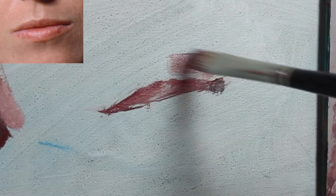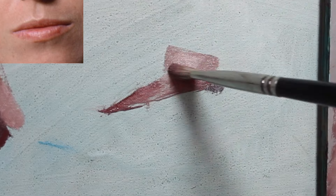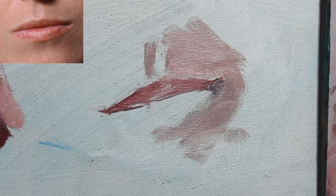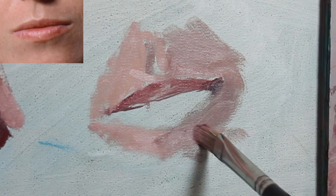Now it's time for the mouth — probably the hardest feature to paint, at least for me. When you start out painting the mouth, think of it as part of the muzzle, which is the space below the nose and above the chin. It's an area that's not flat — a lot of people end up painting it flat, but it's curved. You have to understand the basic shape and form of this so you can construct the mouth appropriately.